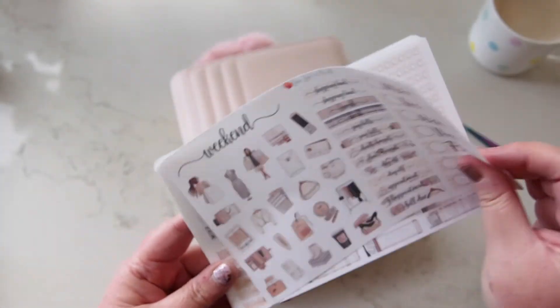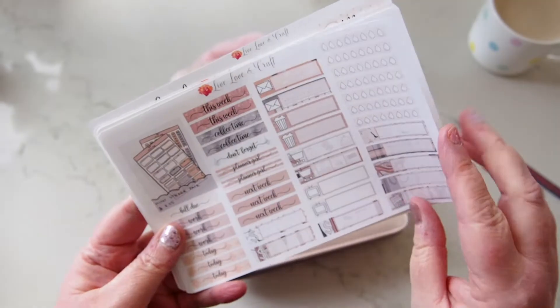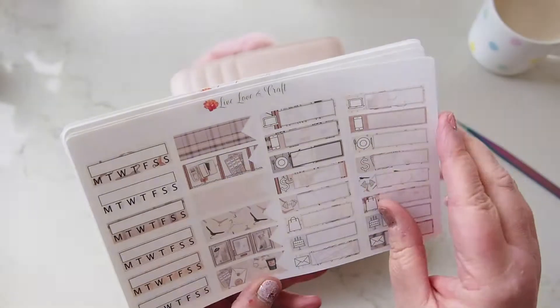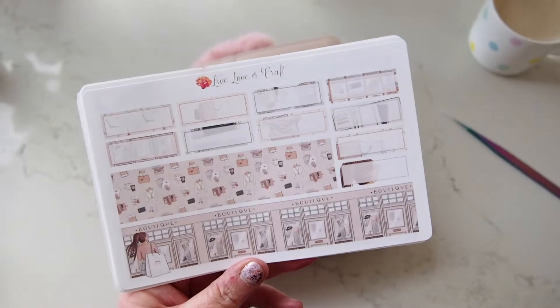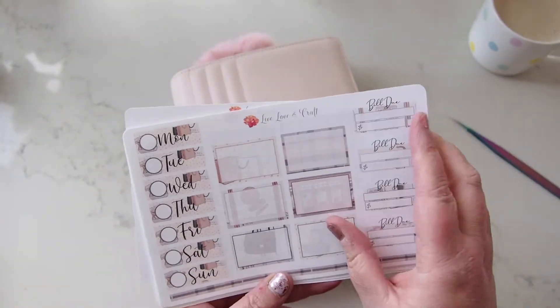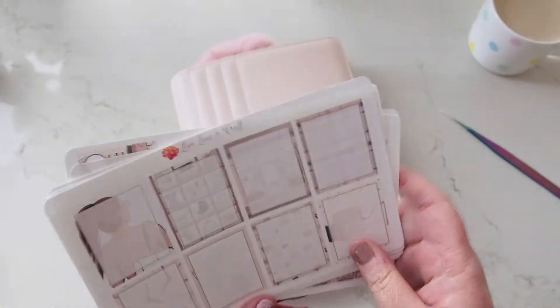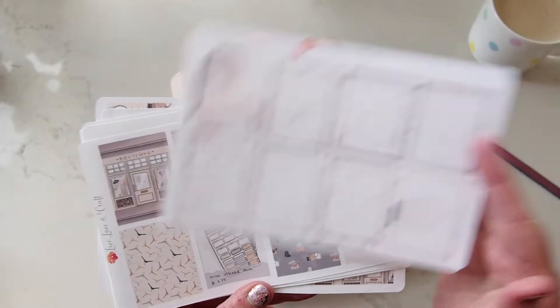We have deco icons which are so pretty, days of the week, a bunch of labels, more labels, another full box, lots and lots of boxes, water trackers, flags, and a bottom washi that's very pretty. There are also day covers and wash-out build-you boxes — she gives so many sheets in a kit. There are wash-out full boxes as well. That's the kit I want to use.